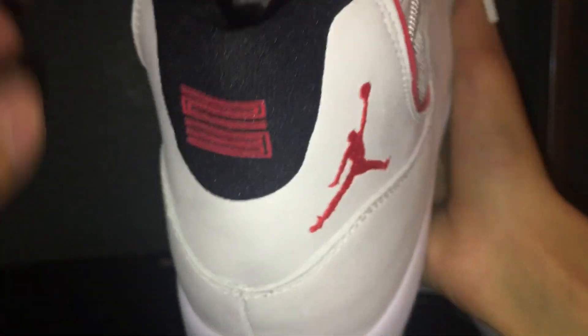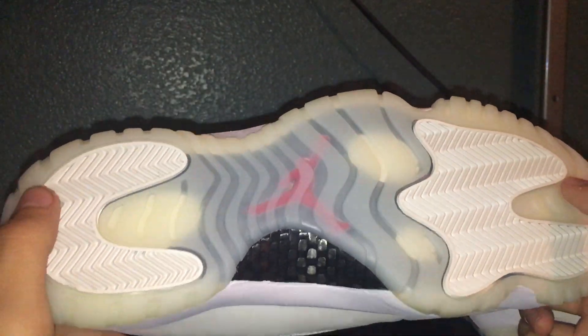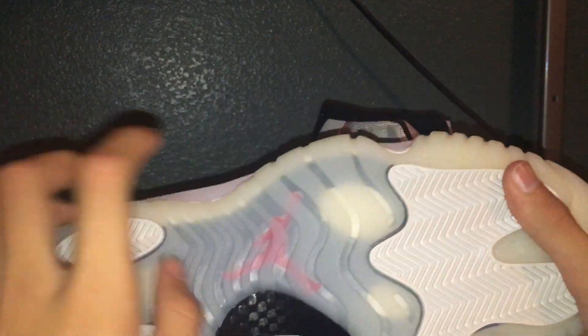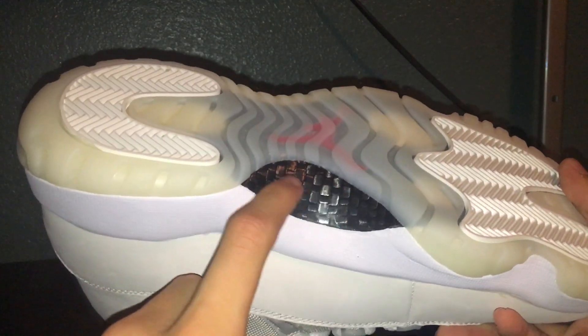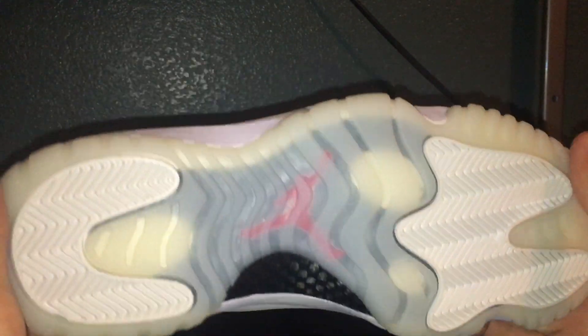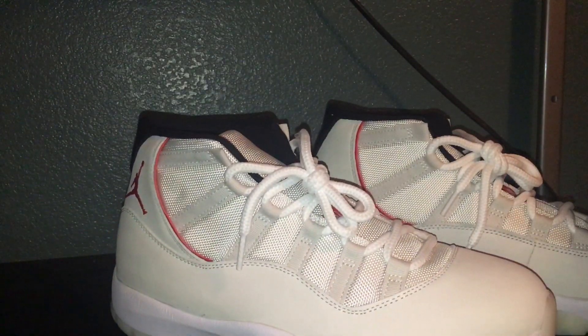The inside label shows size 10 and a half. The bottom reminds me of the Air Jordan 72-10 because it's kind of see-through, and it's pretty cool when you see the carbon fiber right here — the black carbon fiber. That's pretty much it for this shoe; it's a very simple Air Jordan 11 Platinum Tint.